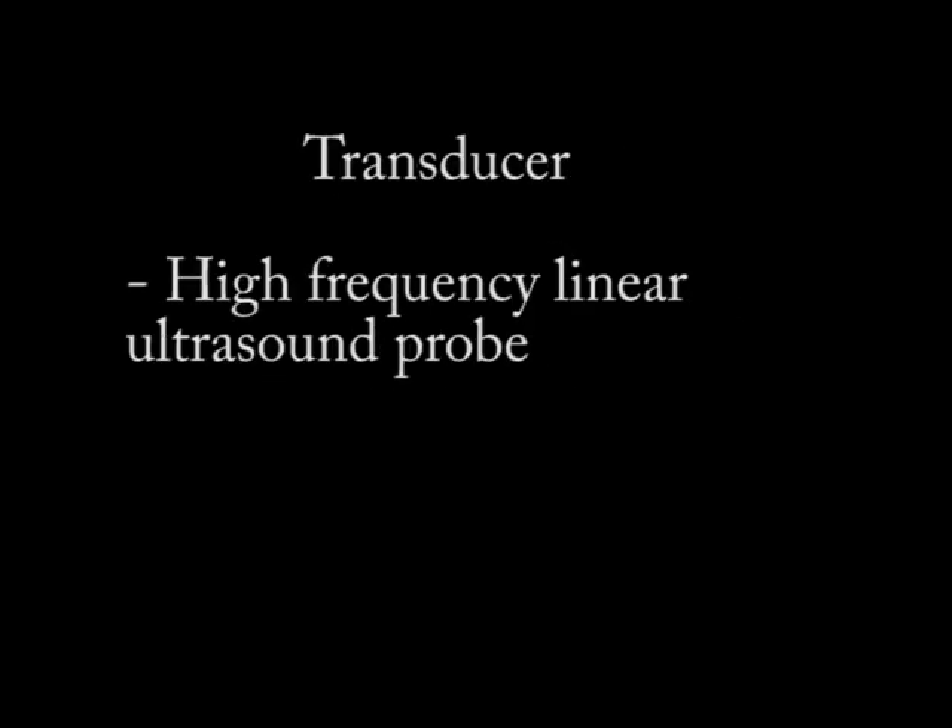When it comes to the transducer, this structure is very superficial, so to get the best resolution I'm typically using a high frequency linear ultrasound probe. I don't see a situation where you're going to need to use a curvilinear probe.